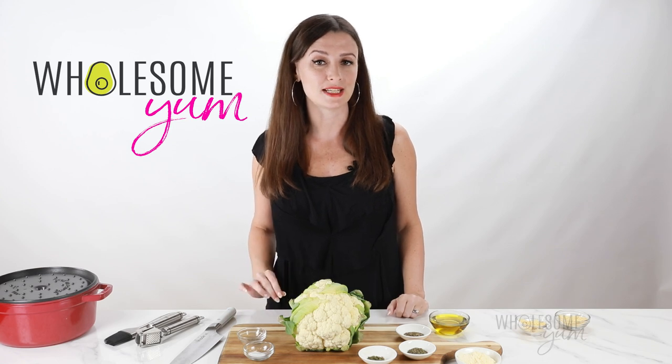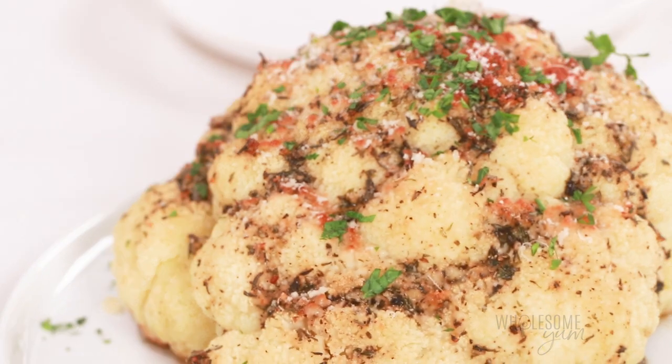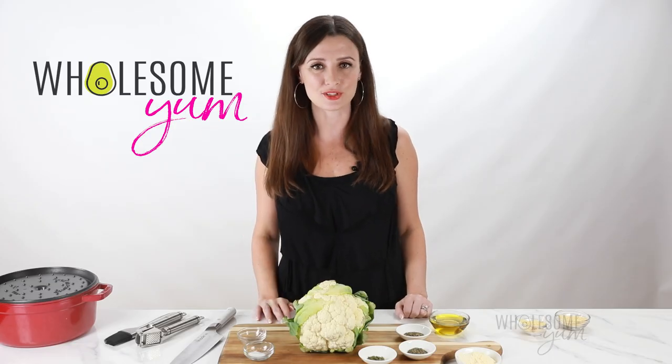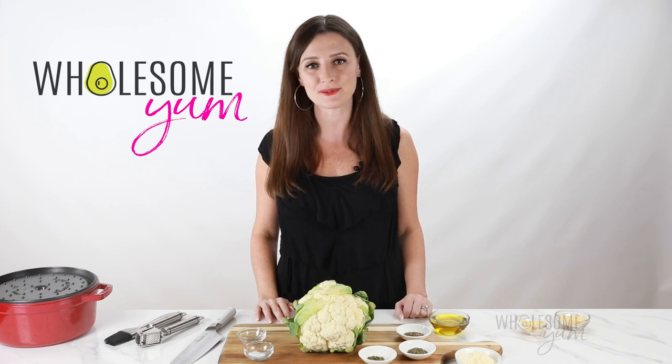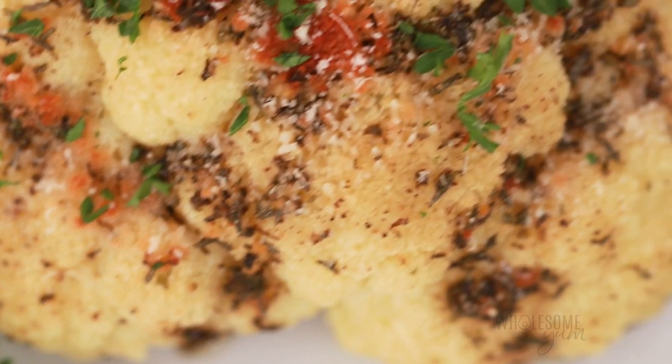You've probably roasted cauliflower florets before, but have you ever roasted a whole head of cauliflower? It's easier and more delicious than you might think. Hi everyone, it's Maya from wholesomeyum.com and I make easy healthy recipes with 10 ingredients or less. And today I'm showing you how to roast a whole cauliflower head.